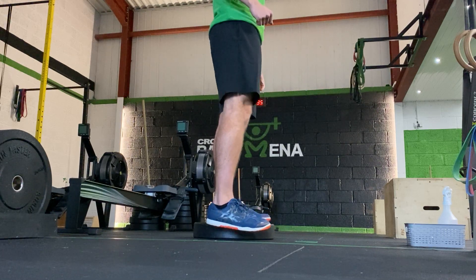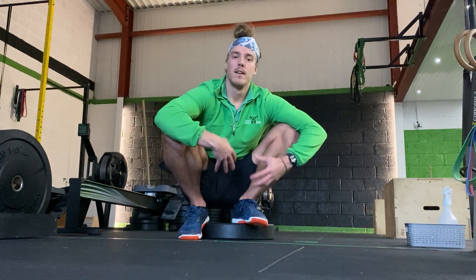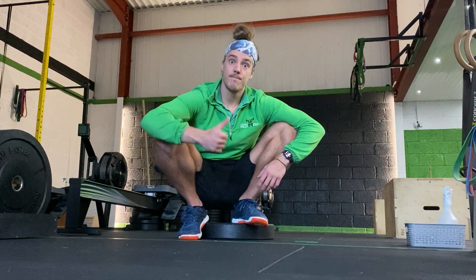If that's all the range you have, that's cool. You don't need to hold on to anything for this. Grip through your foot and balance that way. Enjoy.